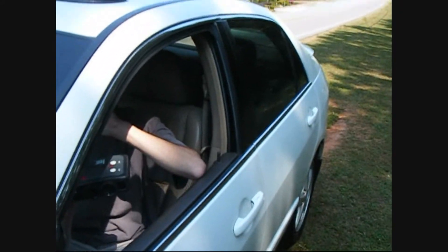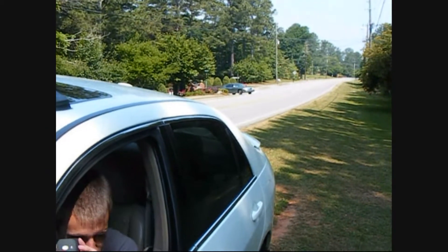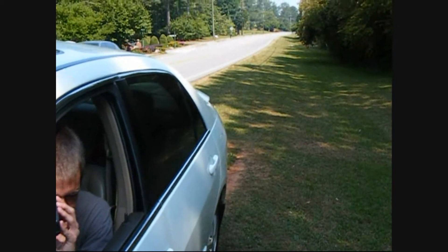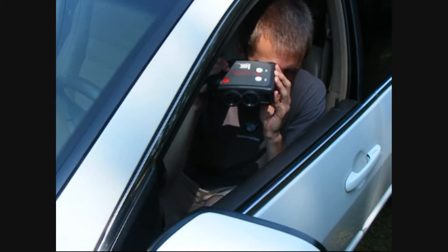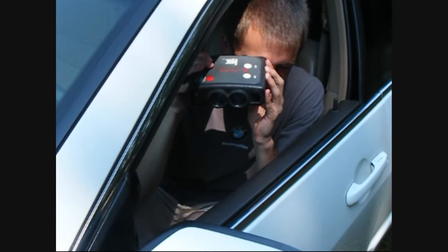Here we go, here comes the car. Well, actually he's going the other way. Let's see if we can get one coming down the road. All right, here comes one — passes. He's going to shoot through the mirror, see if he gets it. You get him?